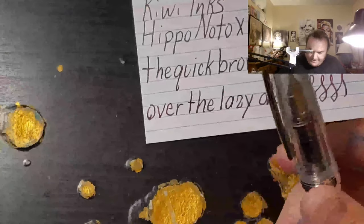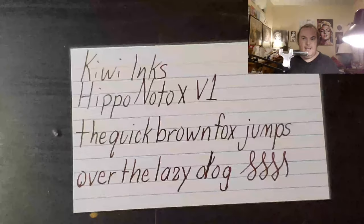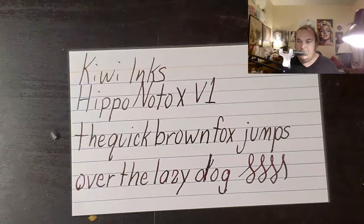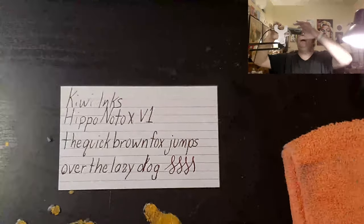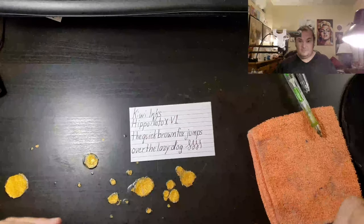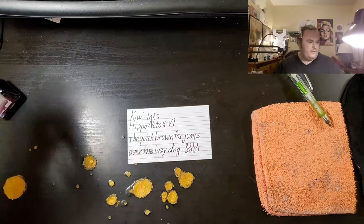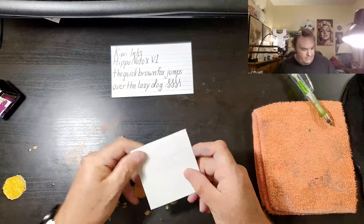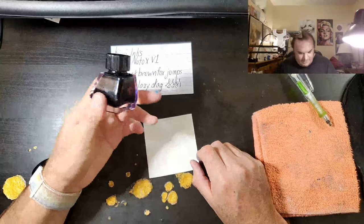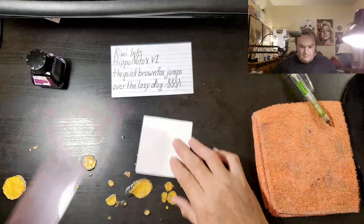I will do this again but with a flex nib next month. This will be used for one of my purple days. I think I will be one of the first people to review this ink. So if you want a sample, I can get you a sample of this. I didn't know that it was only going to be so small, but if you want a sample, I can send you a sample.